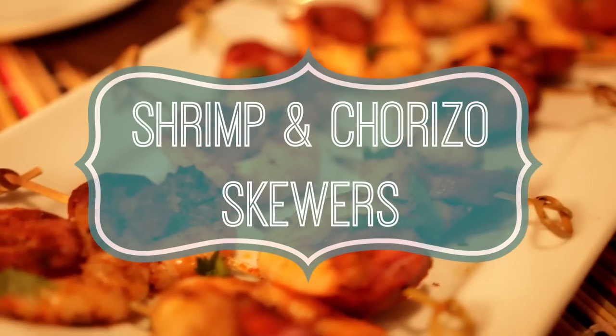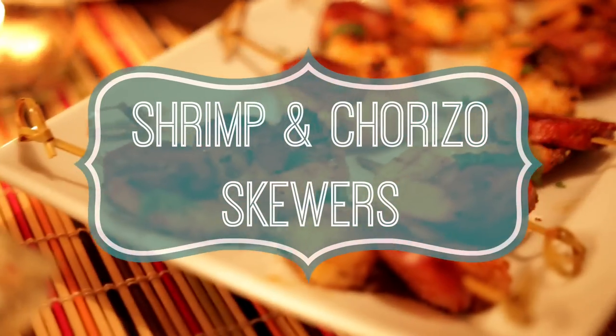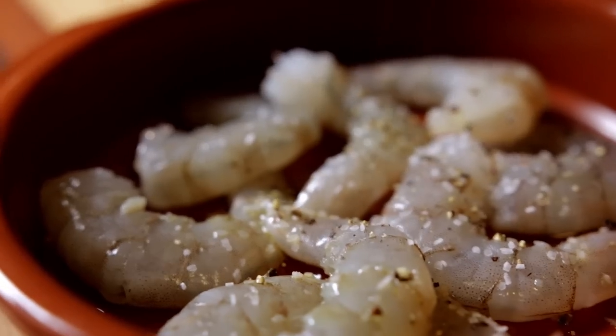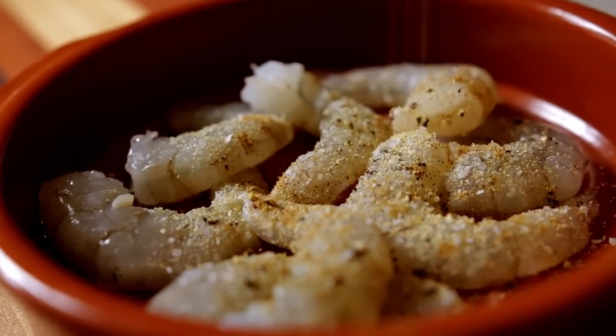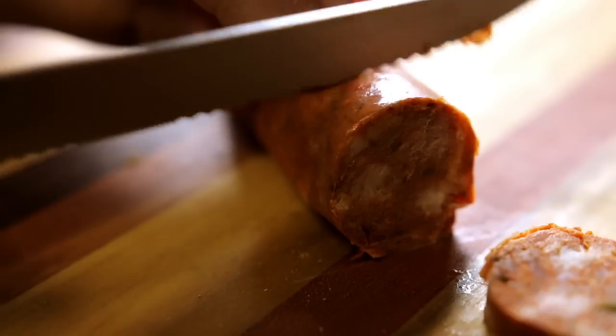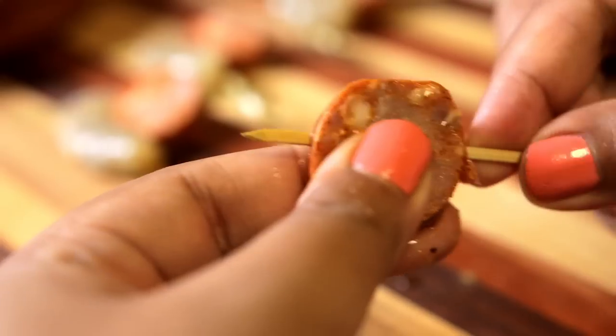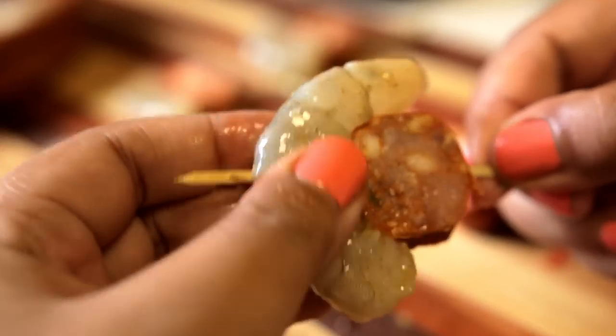Next up are shrimp and chorizo skewers with a tomatillo ranch sauce. First, season some peeled shrimp with olive oil, salt, pepper, garlic powder, and cumin. Then slice Mexican chorizo into rounds. Skewer them and place the shrimp just around it.